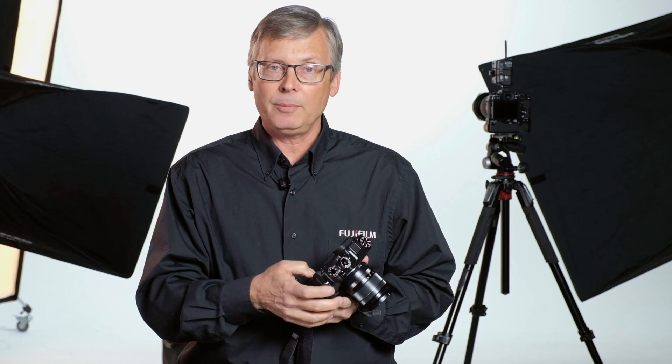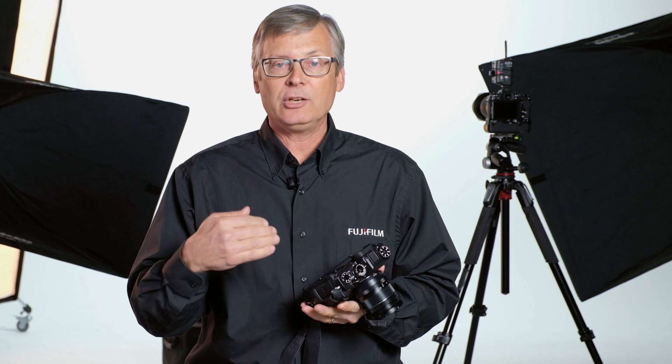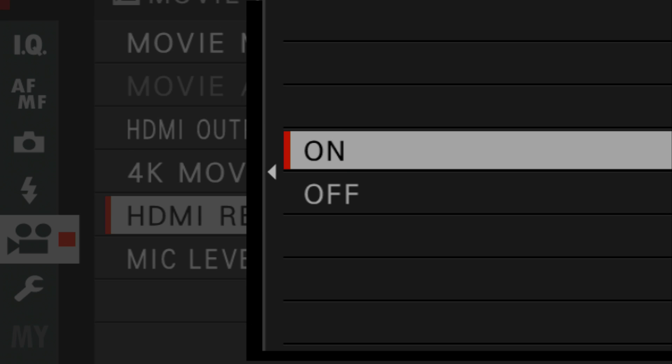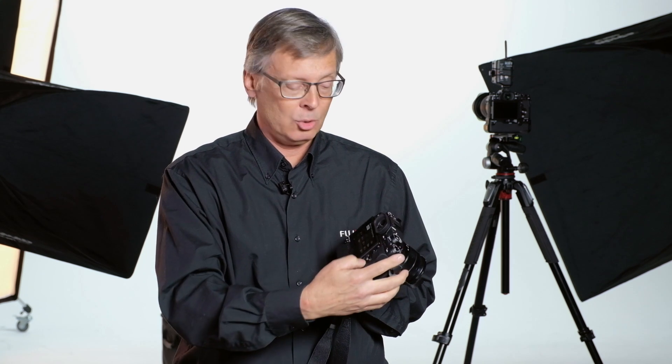Let's talk about the settings. We talked about the film simulations, but a couple of other things in the dedicated movie menu: you would set your resolution and your frame rate — 23.98 or 30 or whatever you want to shoot at. Something very important if you're using an external recorder through HDMI out is you want to turn HDMI record control on. That way when you hit the shutter button to trigger recording on the camera, the external recorder will automatically start and stop along with it. Also, there's a microphone level adjustment in the menu, but I've customized my Q menu to add the microphone level adjustment right there — it makes it a lot faster.